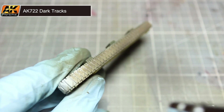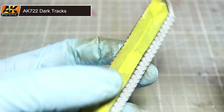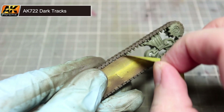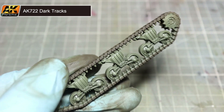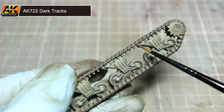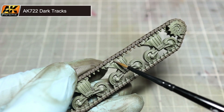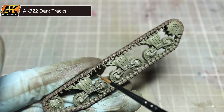If you do decide to use an airbrush, you may wish to mask off some of the already painted areas to avoid any overspill. Now that we've finished airbrushing our tracks we can go ahead and remove the tape. Don't worry if you accidentally spilt over onto the already painted areas as we can cover this up later on. You may find that the masking accidentally covered up some parts of the tracks, such as the links. You can easily touch up these areas with a regular brush using the same mixture as before.